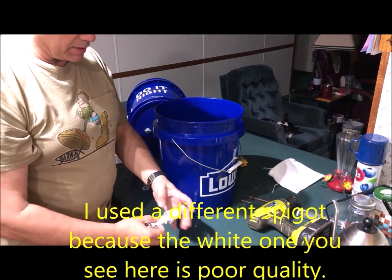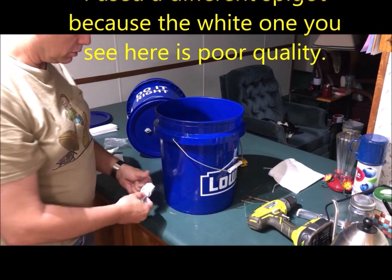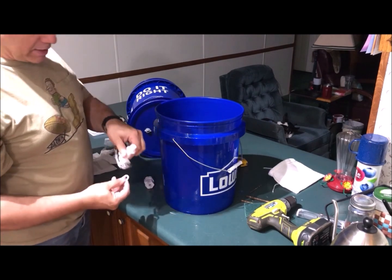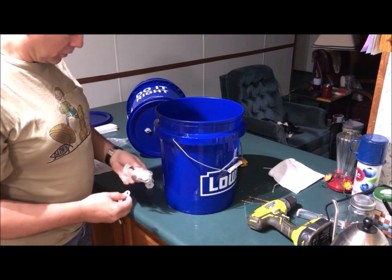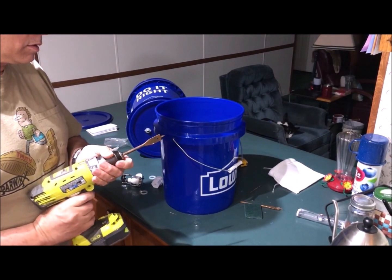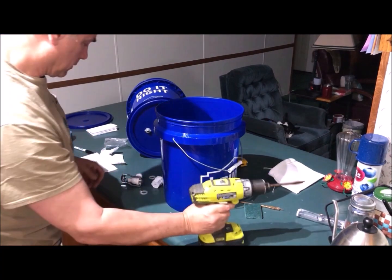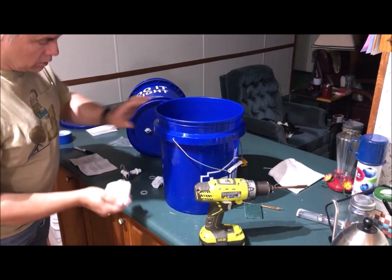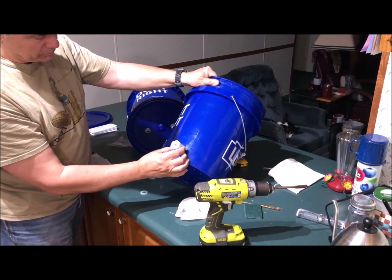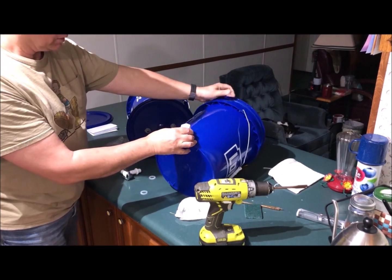The inside part connects with thick silicone washers for a good seal. I'm not sure about this spigot, but I have other options. The important part when drilling the spigot hole is to run the drill in reverse so you don't crack the bucket. Position the hole close to the bottom — you don't need to get every last drop, you can always pour it out.